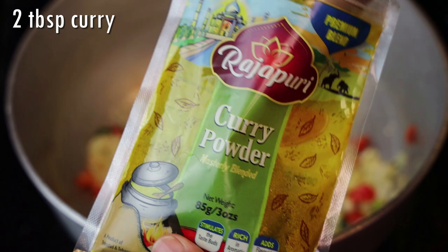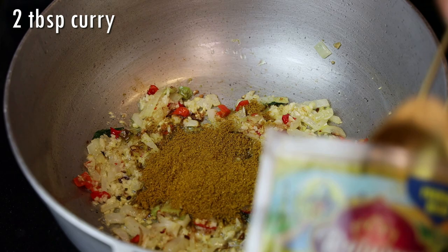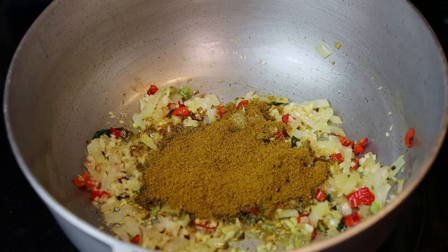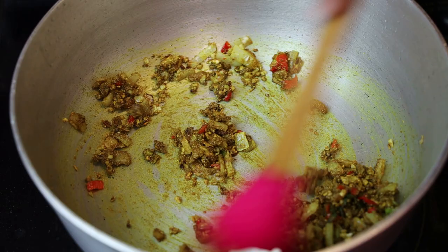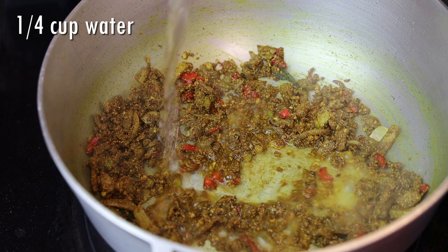Now add in your curry powder. I actually used two tablespoons here, although I put in a little bit more after. We're going to toast the curry until it feels grainy in the pot — it should take about a minute or two. You want your heat to be on low for this part; you want the curry to take its time and cook.